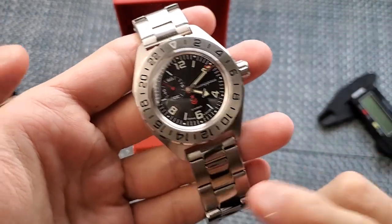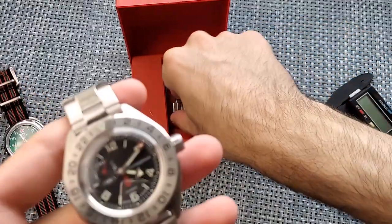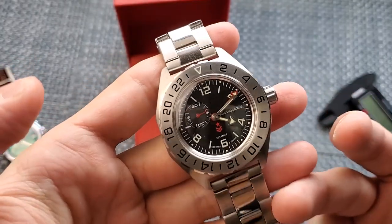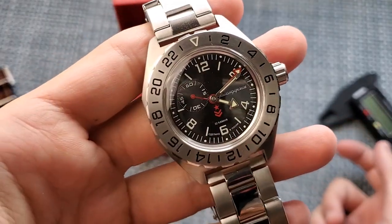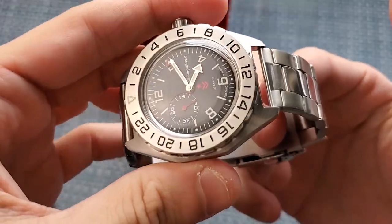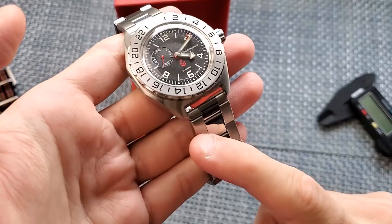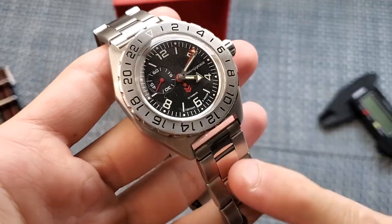I definitely feel like this watch belongs on a NATO strap. I actually tried to size the bracelet — as you can see, I have some bracelet links here — but it's just so cheap that it's not even worth it to size. This watch, in my opinion, definitely belongs on a NATO strap. The good thing about these lugs is that because they're straight, it's very easy to find a metal bracelet with straight end links, whereas finding a bracelet with curved end links to fit a more curved case is much more difficult. So there's a huge variety of metal bracelets that would work here.